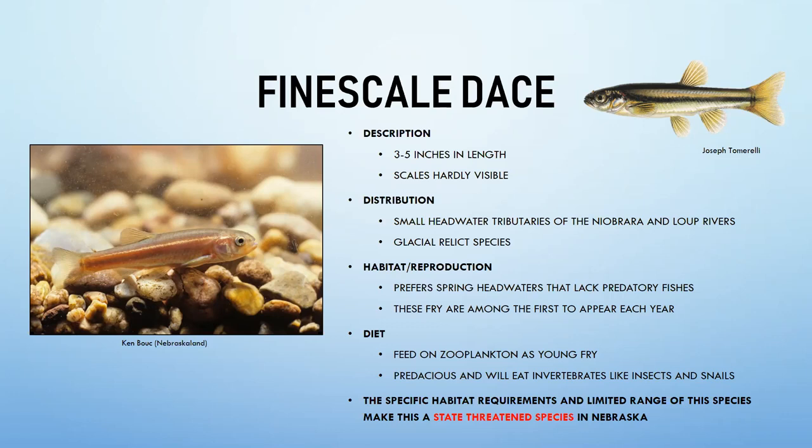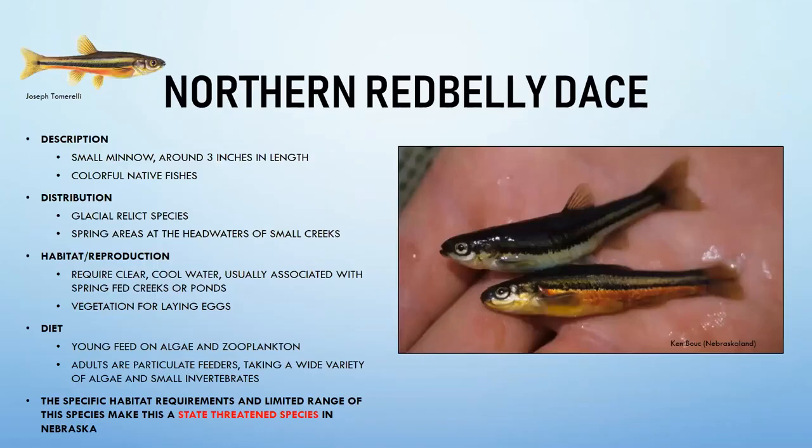Fine scale dace prefer cold spring headwaters similar to glacial conditions and avoid areas with predatory sport fish. Their fry appear among the first in spring, making them an early food source. Young feed on zooplankton; adults eat small invertebrates like insects and snails. Their very specific habitat requirements and limited range in the Sand Hills make them a state threatened species in Nebraska.